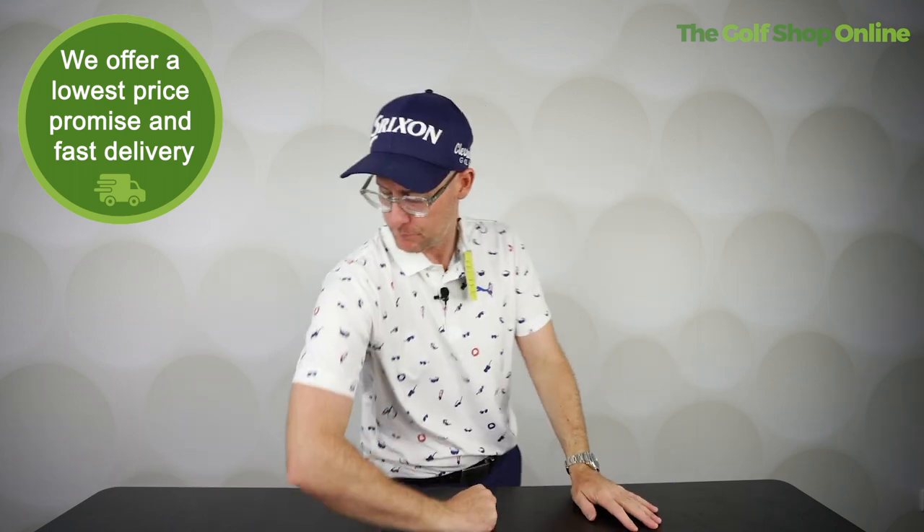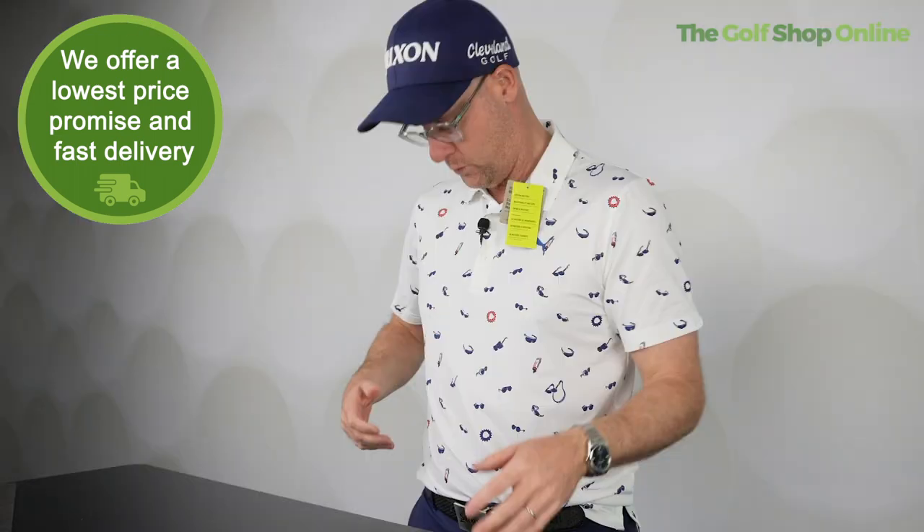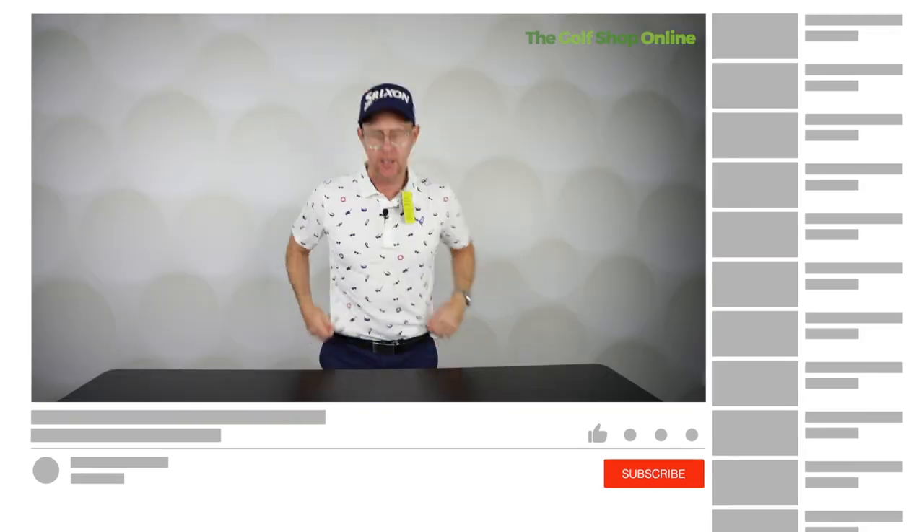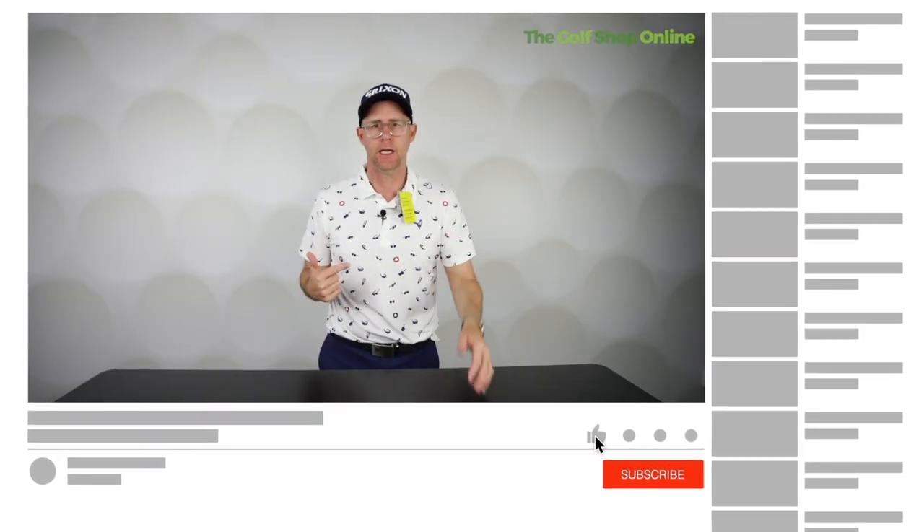There you go, look at that. That's a medium and that fits absolutely perfect. I'm always really impressed with the quality of Puma shirts. They are absolutely soft to touch, loads of stretch. I love the amount of movement they have in them. I like the styling as well.